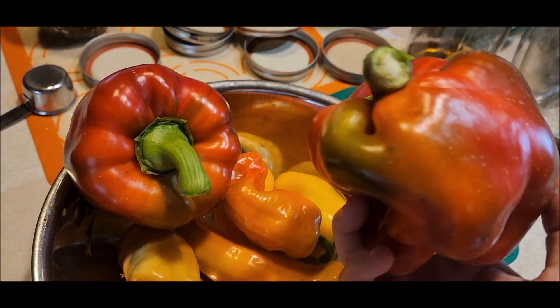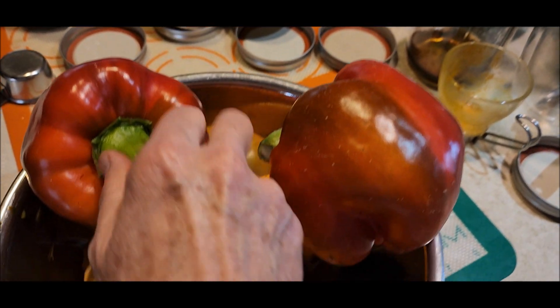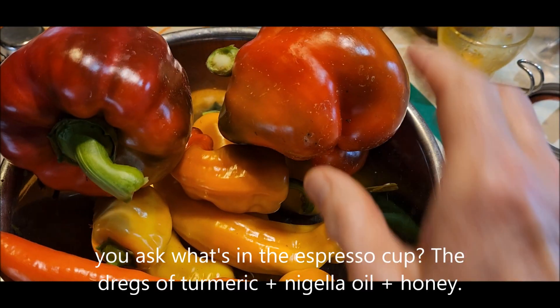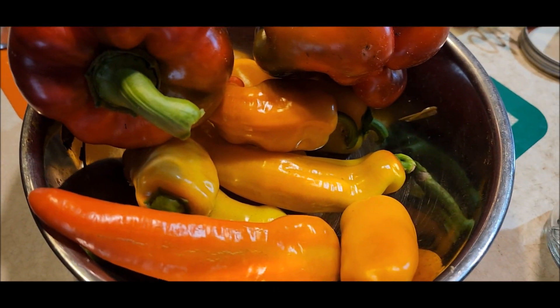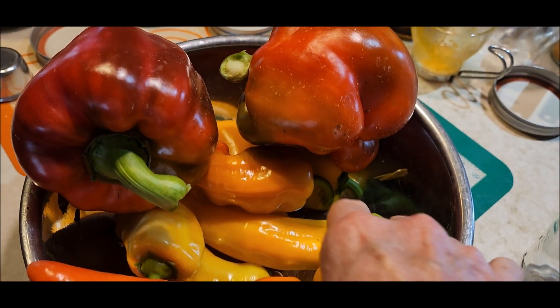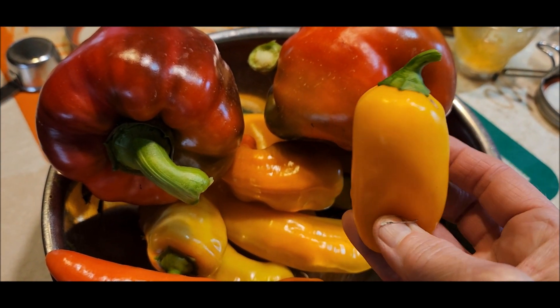I went outside to throw away the poblano skins and came back in with these: my ripe banana peppers and some more bell peppers. It looks like the red marconi and the gold marconi are going to be ready before too long. And these are yummy's — the sweetest pepper you could ever hope for, a little snacking pepper.